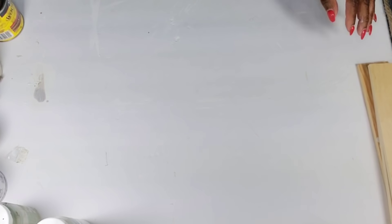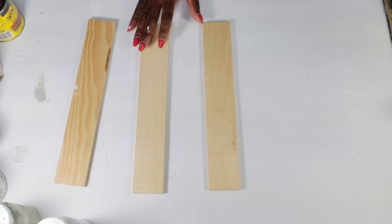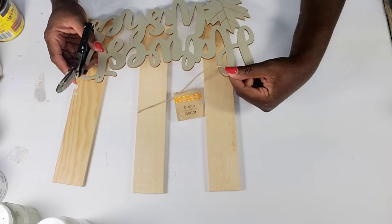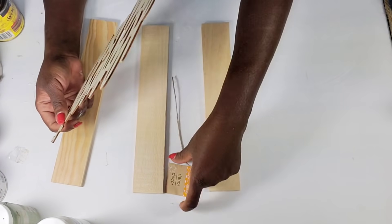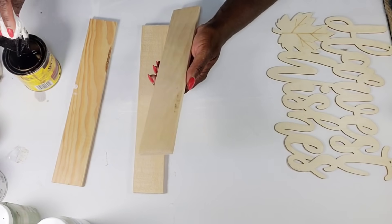Now I'm going to start working on my other wood pieces. I'm going to stain all three of these pieces using Early American stain by Minwax instead of my Dollar Tree stain. I'm also going to stain that 'Harvest Wishes' piece with that color as well.